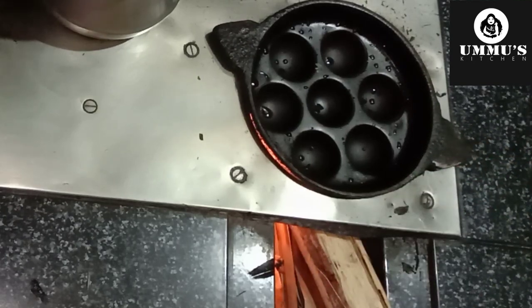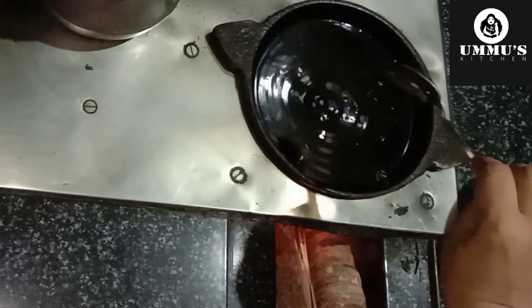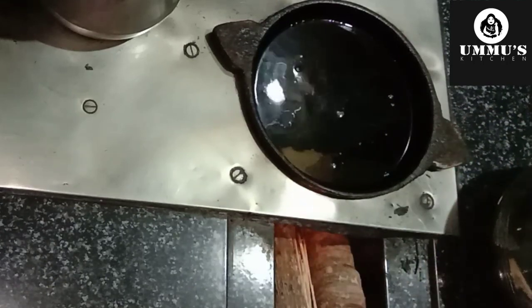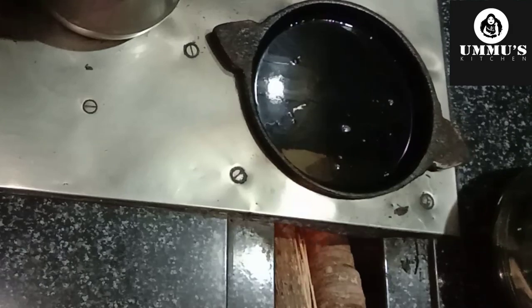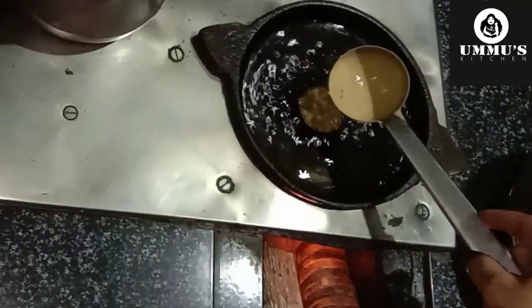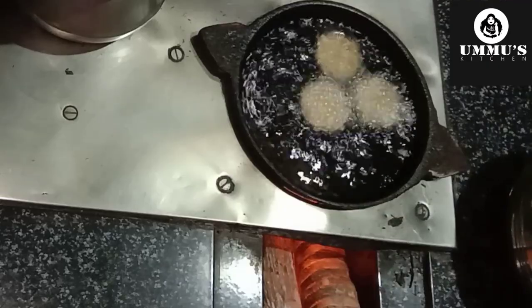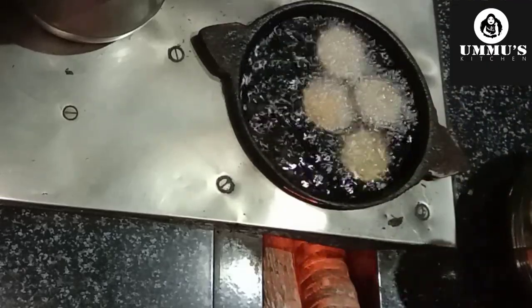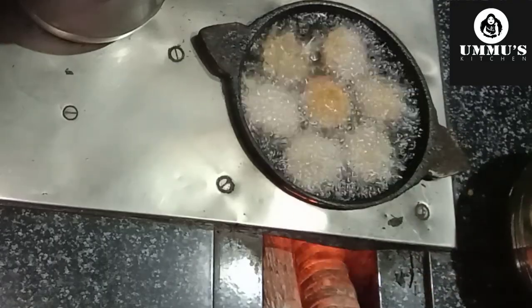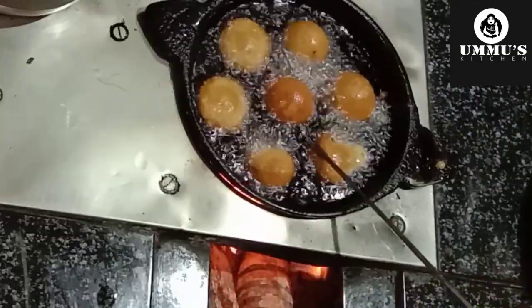We put this on a plate, then we put it in the plate. I am going to open the water. I have to remove the water. The water is ready. I am going to leave the water and let it dry.